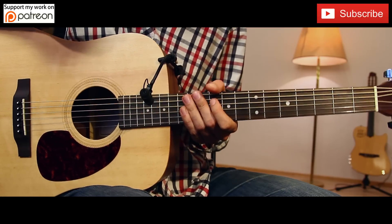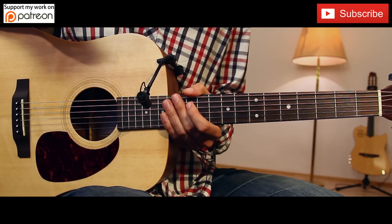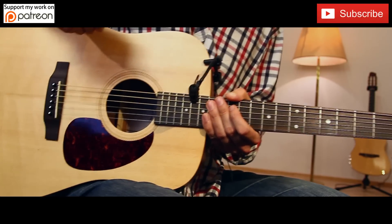Hi YouTube, this is How To Play Easy Videos. My name is Matthias and this video will be another tutorial video about One Direction's new song, Infinity. I hope you will like it.